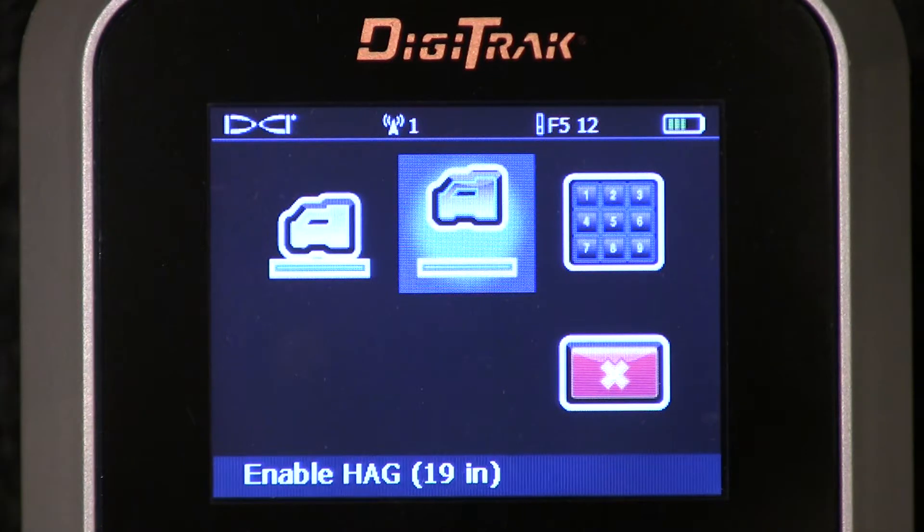Wrapping up, I'd like to tell you why Digital Control puts the HAG setting in the F5 receiver. We do that for several reasons, but the most important reason has to do with interference avoidance. When you have interference that's underground, your best course of action is to get the box off of the ground — getting separation from what's causing you a disturbance. Separation is your first line of defense.